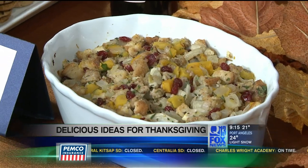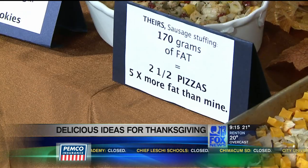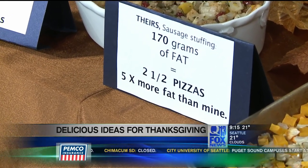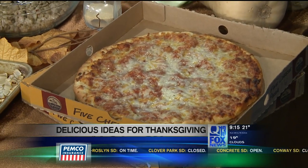Let's move on to our sausage stuffing. A lot of times people think, oh stuffing's not so bad, except it is loaded. A normal sausage stuffing has 170 grams of fat — that's equivalent to eating two and a half cheese pizzas. With mine, it has five times less fat. That's amazing.